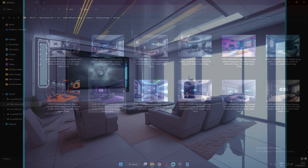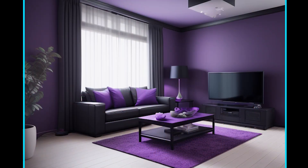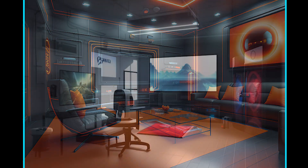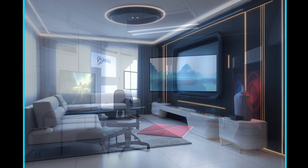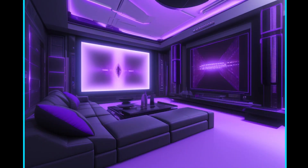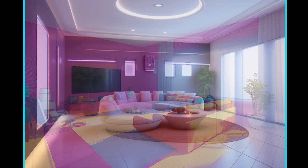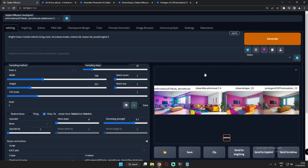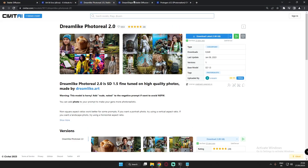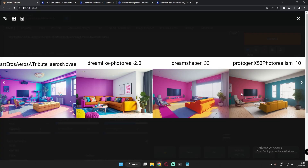I'm going to show you the results with each model. I tried a couple of things like futuristic and realistic concepts, with different color combos like purple and orange, black and orange, purple and black, and also kids' gaming rooms and kids' rooms. All of these models are easily available on the Civitai website, where you can download them.